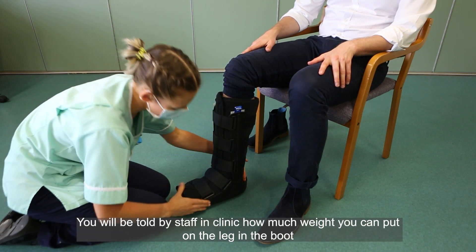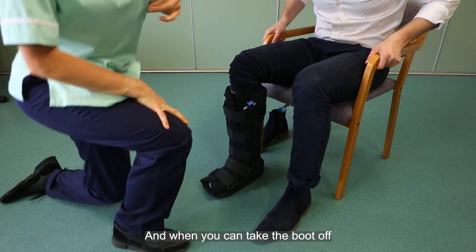You will be told by staff in clinic how much weight you can put on the leg in the boot and when you can take the boot off.